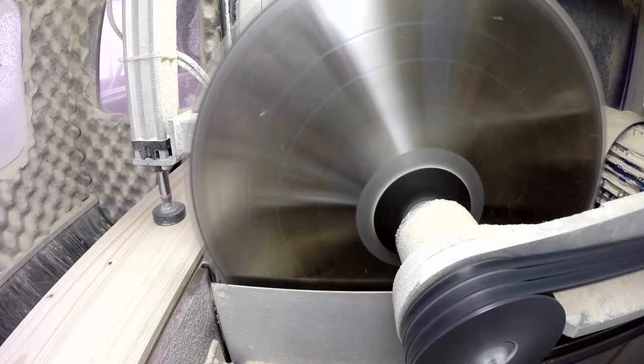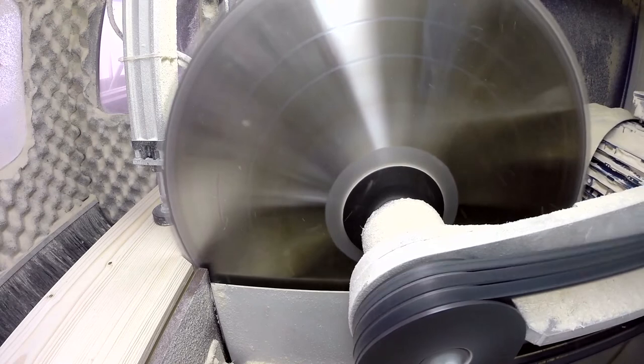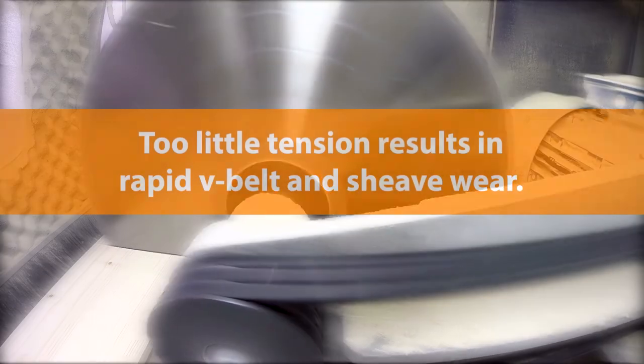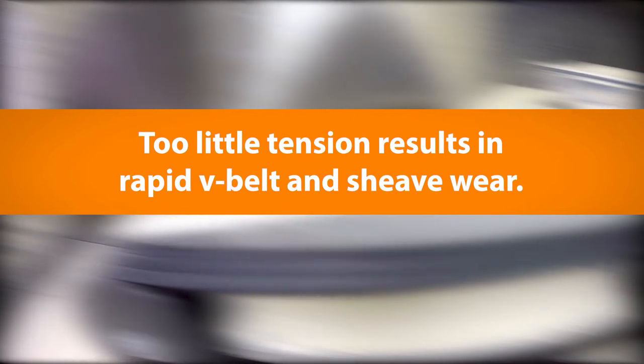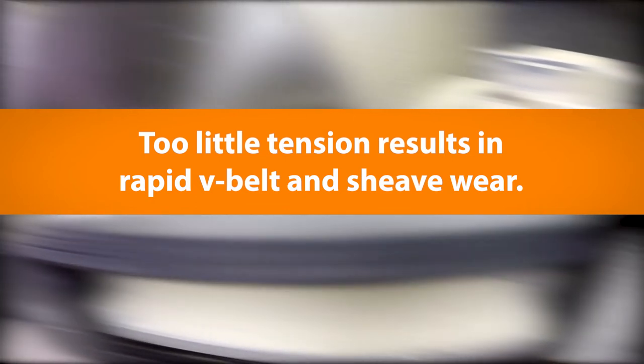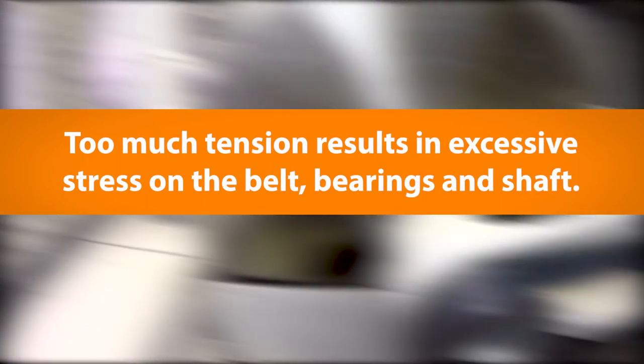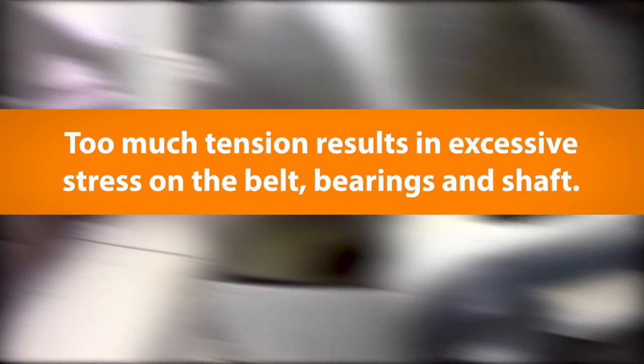Proper tension is one of the most important factors necessary for long, satisfactory operation of belt drives. Too little tension will result in slippage, causing rapid V-belt and shiv wear, as well as loss of productivity. Too much tension results in excessive stress on the belt, bearings, and shaft.